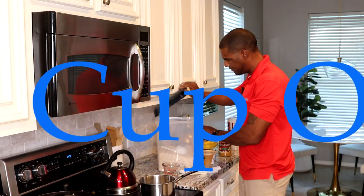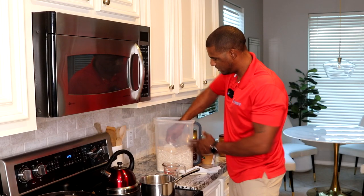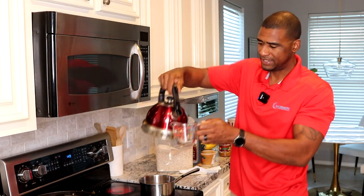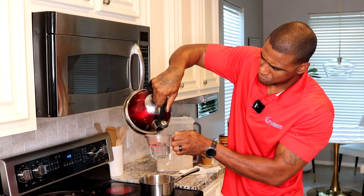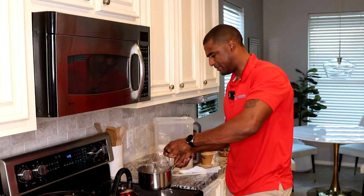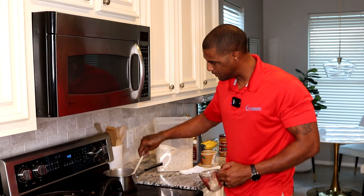I got my half-cup scoop right here. I'm gonna put a half a cup in there every time. I'll fill it up to one cup of water, so we got one cup. I'm gonna pour that in there right there — perfect oatmeal every time, with my wooden spoon. Gotta have a wooden spoon.